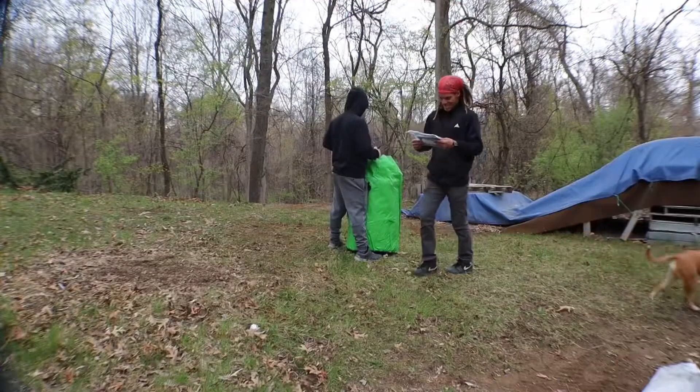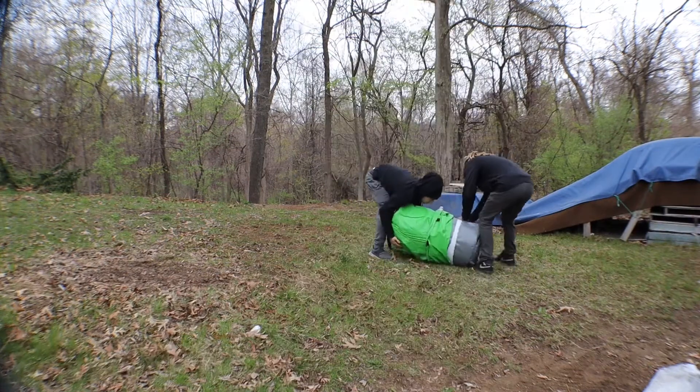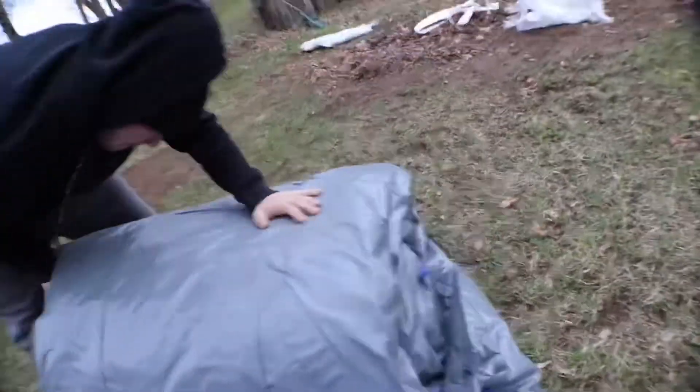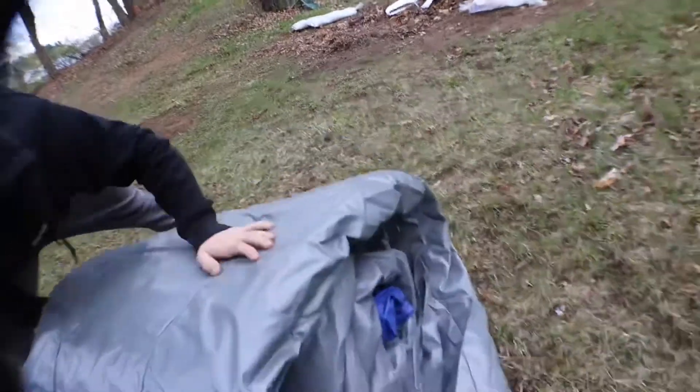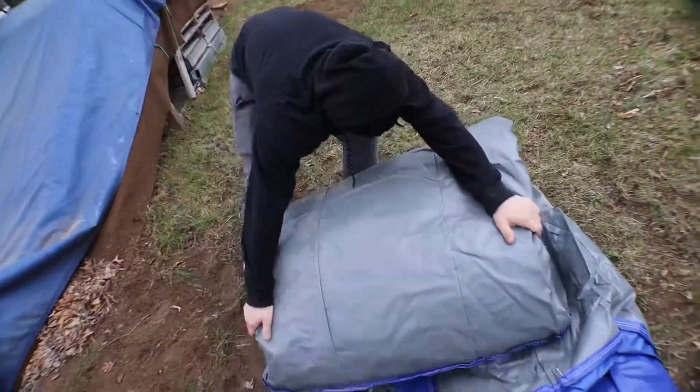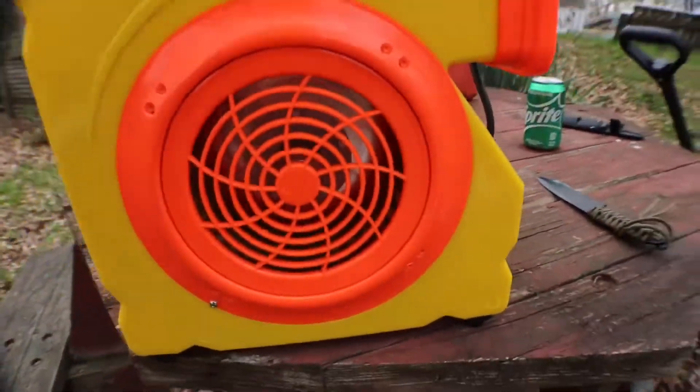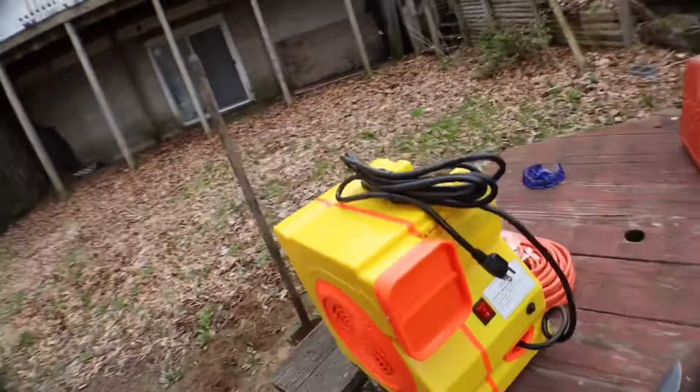Dakota just woke up because I just got off work — woke his ass up and said we gotta open this. Just go with the flip, bada bing bada boom, multi-task. We're rolling it out. This is the blower that came with it, but I gotta run an extension cord to power this thing — let's go do that real quick.